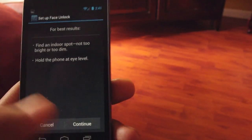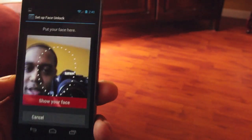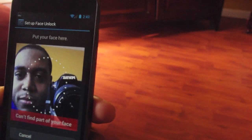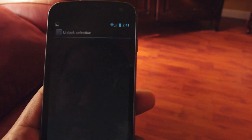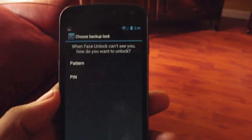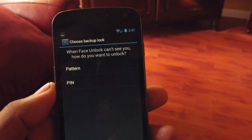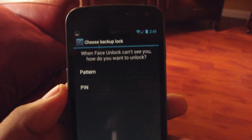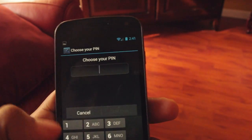So you click setup, go to continue, and it's going to ask you to line up your face. Now it says it has my face, so I continue and I'm going to enter a pin as a backup. There are times when lighting conditions might not be ideal or it might not recognize you quickly, so you have to enter a pin or a pattern.